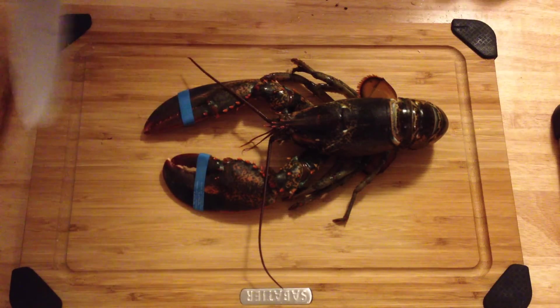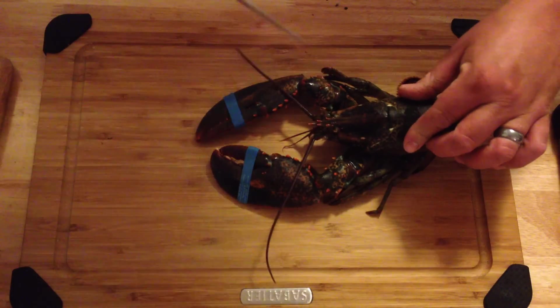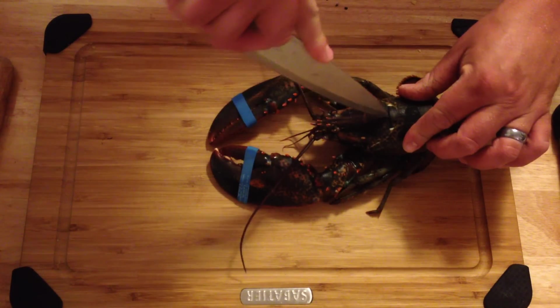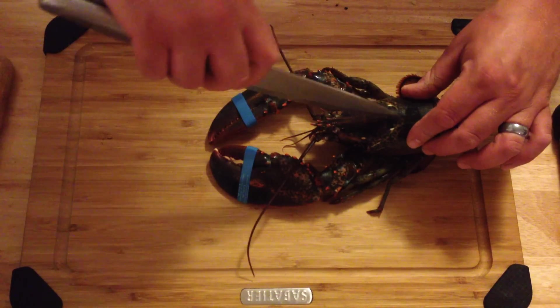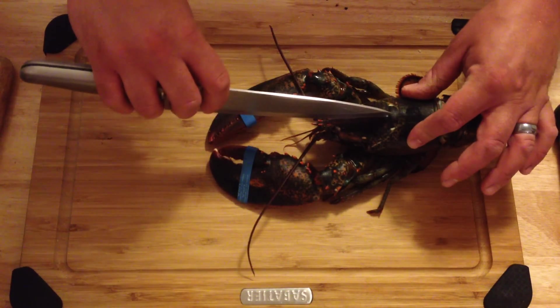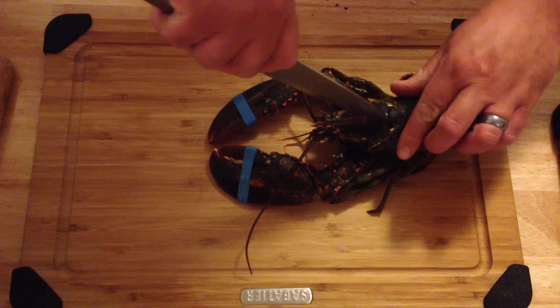You take a chef's knife. Slide this guy over — he flips out afterwards, he's getting mad. You're going to put it right here. There's a pointy spot right there and you're going to go down and kind of cut his head in half. I know it sounds sick but you're killing the guy instantly. Sorry bud.